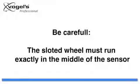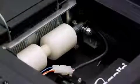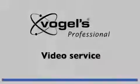Take care that the slotted wheel runs exactly in the middle of the sensor. Plug the connector again and use a new tie wrap in this position.